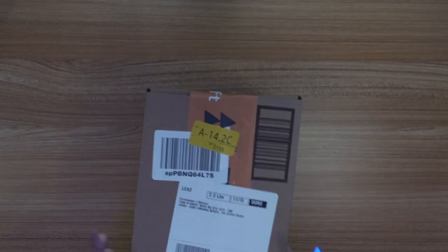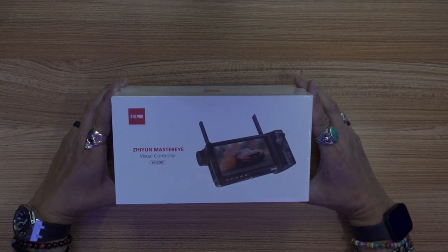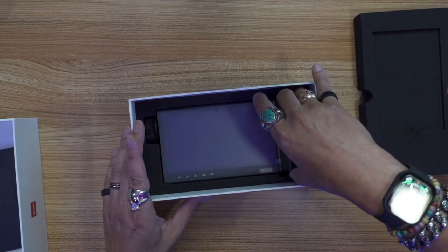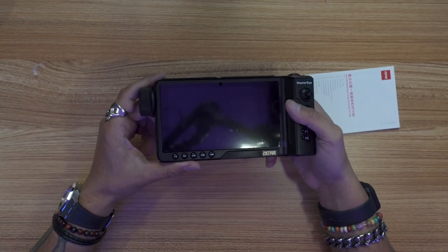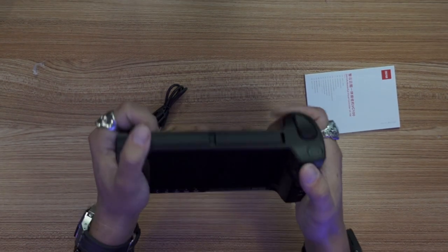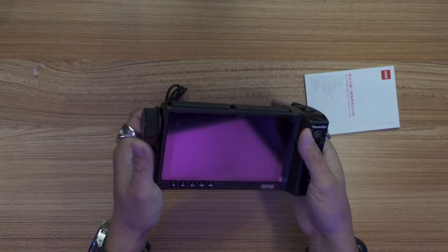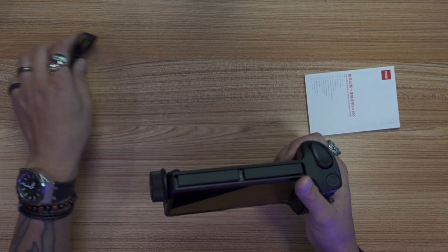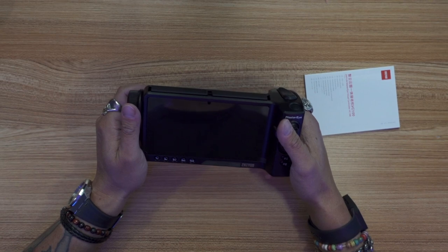Now this one should definitely be the Master Eye Controller. And it is indeed the Zune Master Eye Visual Controller VC-100. So just a real quick walk around this thing. Basically it is a controller so that you can control the Zune Weeble 2, the gimbal that I got earlier. And you have to have the gimbal and the correct controller for it, which is the Transmitter AI.